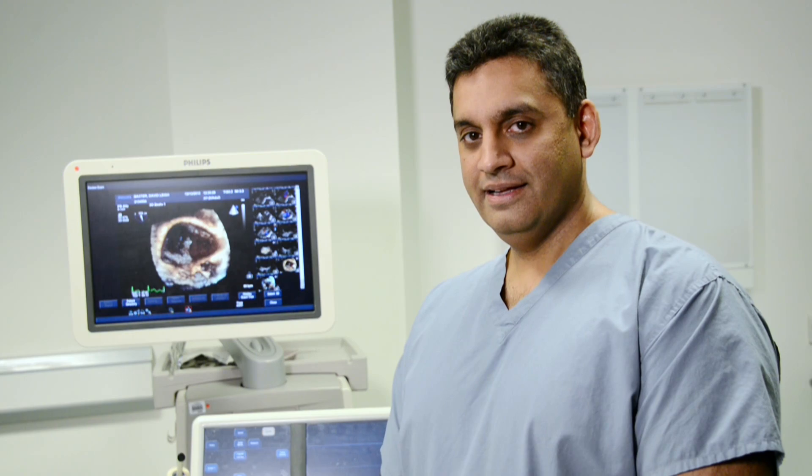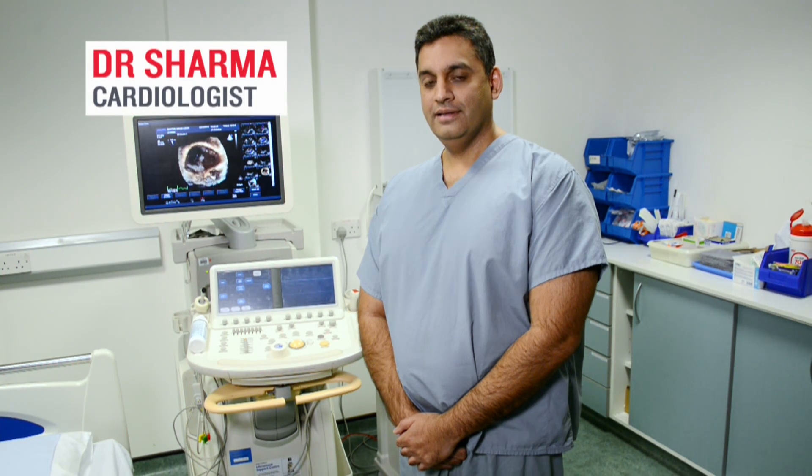A little bit nervous. I'm Dr Raj Sharma, consultant cardiologist at St George's Hospital and I'm also the director of cardiac, or heart, ultrasound.